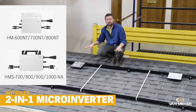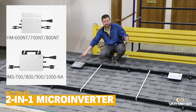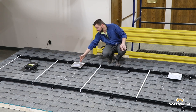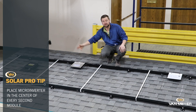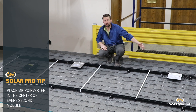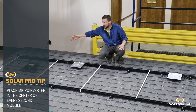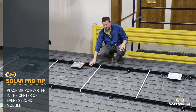So here we are. We just rearranged the same system only with 2-to-1 devices instead of 4-to-1, and it doesn't get much simpler than this. You're just always going to put the device in the center of your second module. So this one's under module number 2, this one's under module number 4. You'll lay module number 1, plug it in, manage your wires, lay module number 2, plug it in, manage your wires, lay it down.